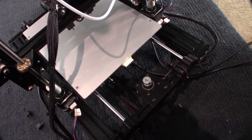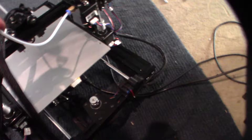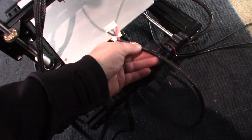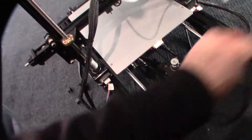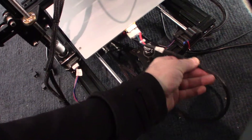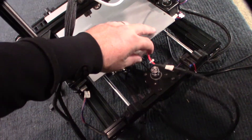I tested the thermistor and it was fine — continuity was good — but I'm actually going to directly solder this on the board, and then cut and add some other connectors down here, because this is just like a death trap. That connector is right in front of the wheel and the belt — not a really good design.